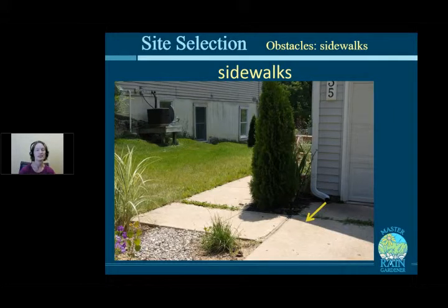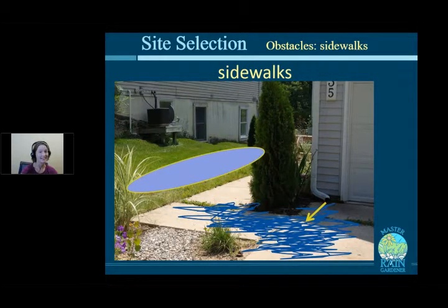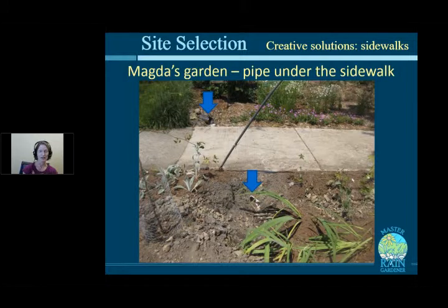Sidewalks are often in the way between the downspout and the desired rain garden location. Downspouts emptying onto driveways create puddles where people walk, and in winter they become icy hazards. Directing that water across to a grassy area on the other side of the walk would solve the problem and block an unsightly view of an AC unit. Options for getting water under a sidewalk include lifting the slab to run a pipe underneath, then repaving.